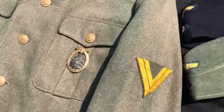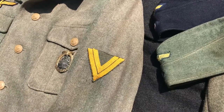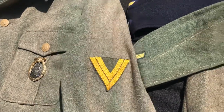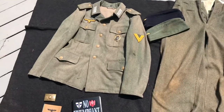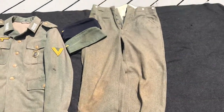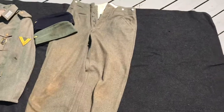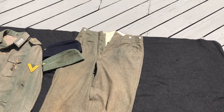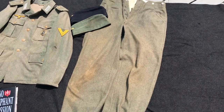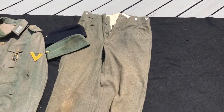I've also got an Obergefreiter Kriegsmarine rank — that would be Matrossen Obergefreiter for the Kriegsmarine. This is a reproduction chevron. The most common style of trousers used by the Kriegsmarine were the M40 style, and a lot of the time they were worn bloused over — untucked into the jackboots or loose over low boots, whichever they were using at the time. Not a whole lot different from the army pattern.